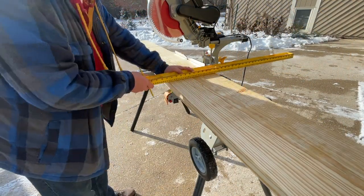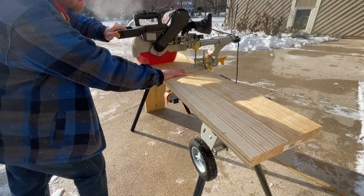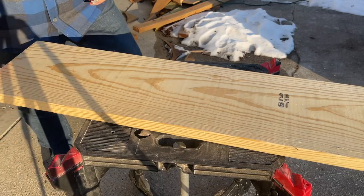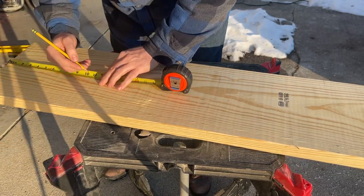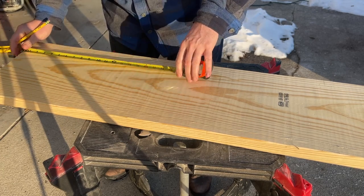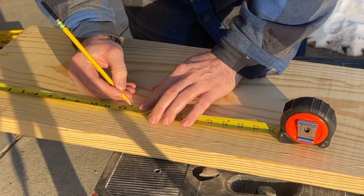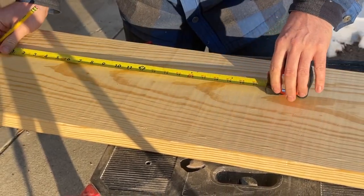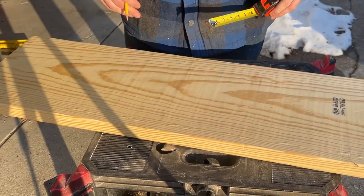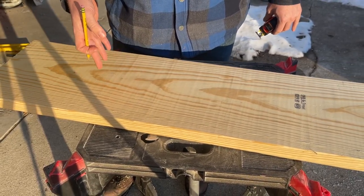First thing we need to do is cut our two by twelve — we're going to cut it to thirty-six inches and the second one to forty-eight inches. From the base we're going to go up eleven inches, and this is going to be the bottom of our seat where that hole is going to end up being. From eleven we're going to go one and a half inches — that's going to be twelve and a half — and that's where we're going to mark it. When we do the cutting of this hole we are going to do it on the outside of our line, just to make sure we have a little bit of extra room so when we cut the other board for the seat to slide in it will have enough room to slide.